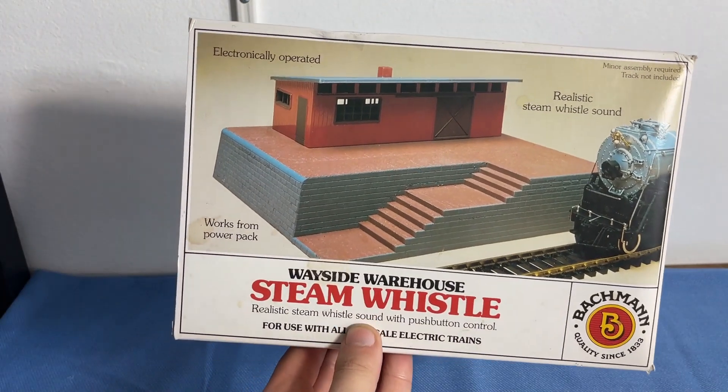How's it going everybody? Welcome back to Elvis Junction Reviews. Today we're looking at something very, very different. This is not a locomotive. It is a Bachman product — the Wayside Warehouse Steam Whistle.